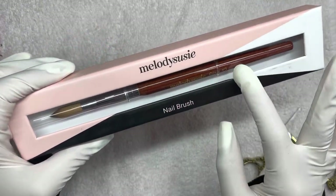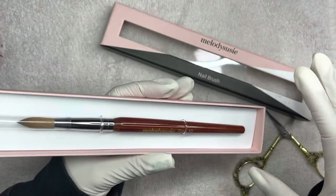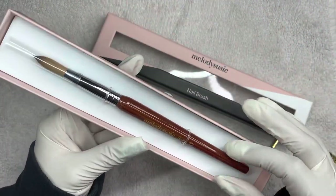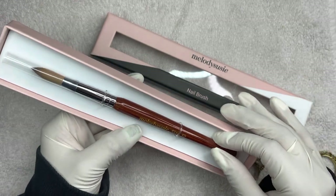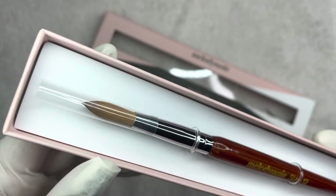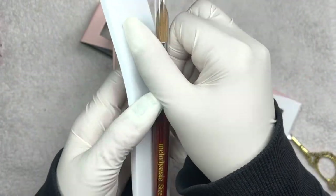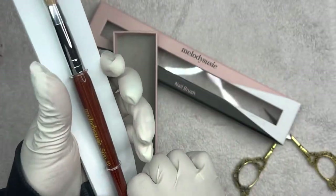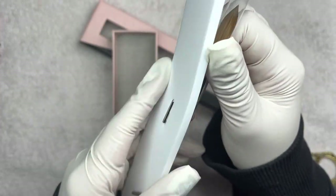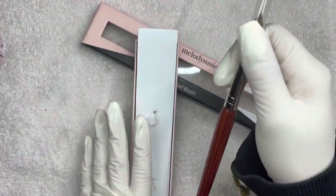That tip is just to make sure to keep the wood part nice and intact. So as you can see, this is what the packaging looks like. It comes in this little box. It is a wood handle and this is a number 12 brush, as you can see. This is what it looks like before I go ahead and take it out of the box. Let me see if I could take it out.